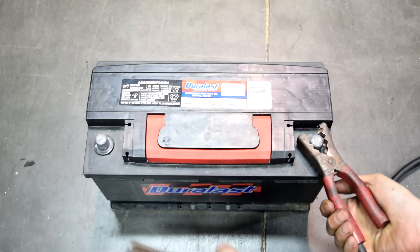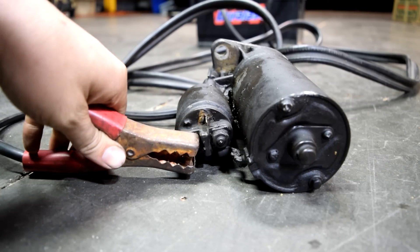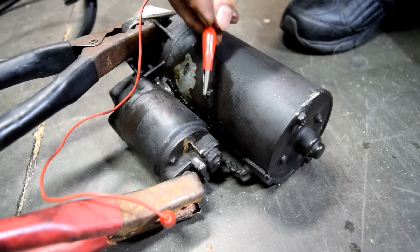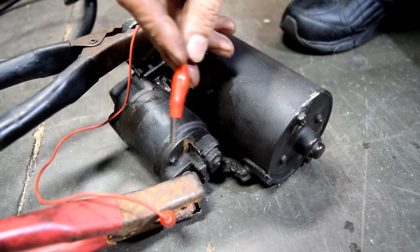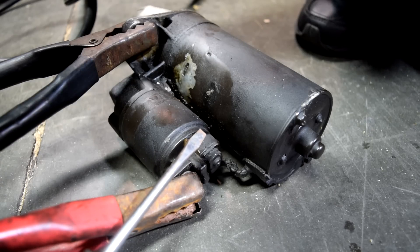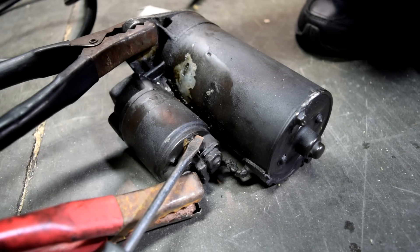Alright, so the first step is to attach our cables to our battery. Next we attach our power to this post where we get constant voltage, and the ground side to the casing — make sure you get good connections. Next we need to supply 12 volts to this signal post, simulating a signal from our ignition switch. You can get this 12 volts directly from the battery or from your jumper cables. If you don't have alligator clips, you can just bridge the gap with a screwdriver — put one end on the signal post and then touch your jumper cables.